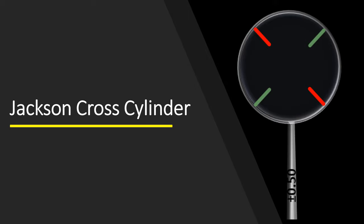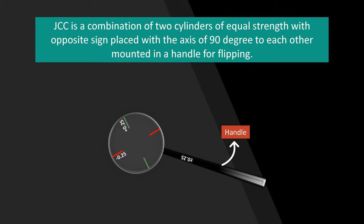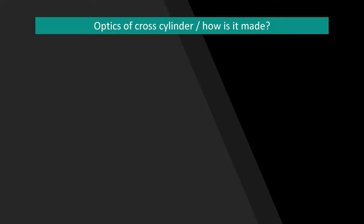What is the JCC and how is it made? The Jackson Cross Cylinder is a combination of two cylinders of equal strength with opposite signs, placed with their axes 90 degrees to each other, mounted in a handle for flipping. Here you can see how the JCC looks — it has plus and minus cylinders with the same power attached to a handle which helps in flipping the lenses quickly.